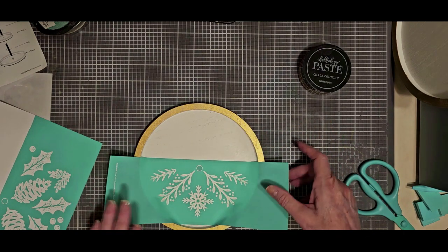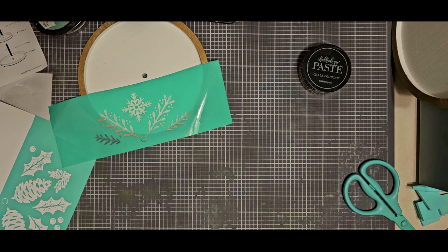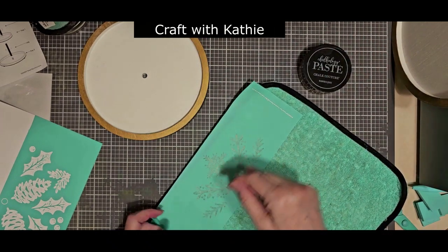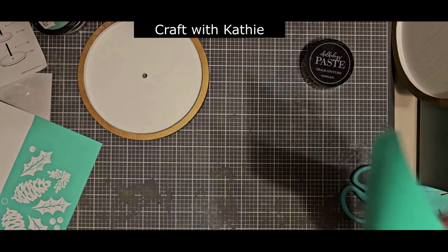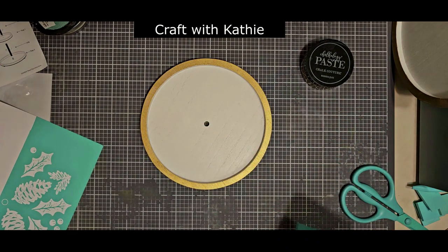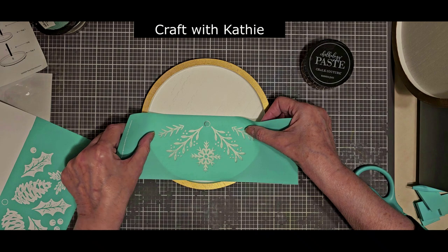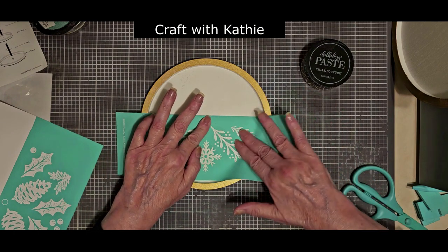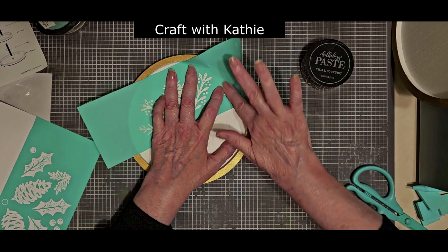I forgot to fuzz my transfer — let me grab my fuzzy towel. Our transfers are made out of vinyl, which is the teal, and silk screen, and we apply the paste to the silk screen and it goes through the transfer to the surface beneath it. The back of the transfers are adhesive-backed, and our transfers are reusable eight to twelve times or more. The reason we fuzz is to diminish the stickiness. This is a brand new transfer so it's very sticky. Every time we use it and wash it, the adhesiveness will diminish a little bit, so that's why you need to fuzz it a little bit more when something is brand new.